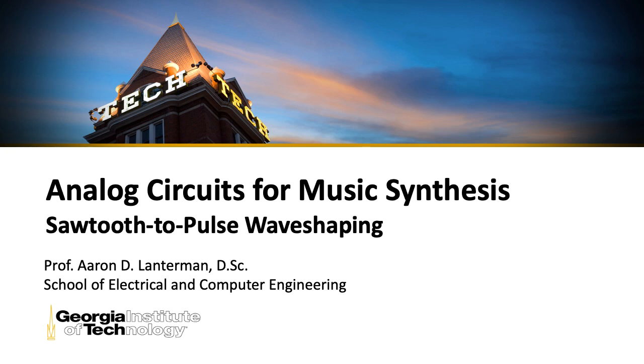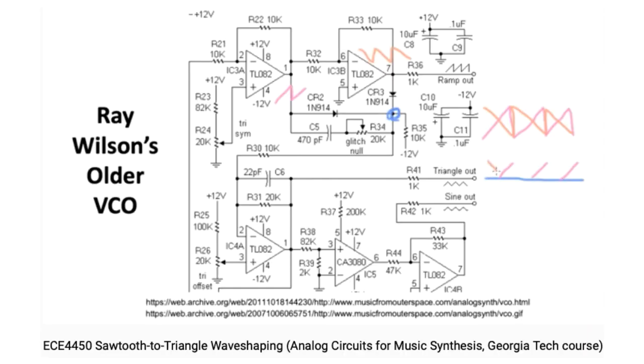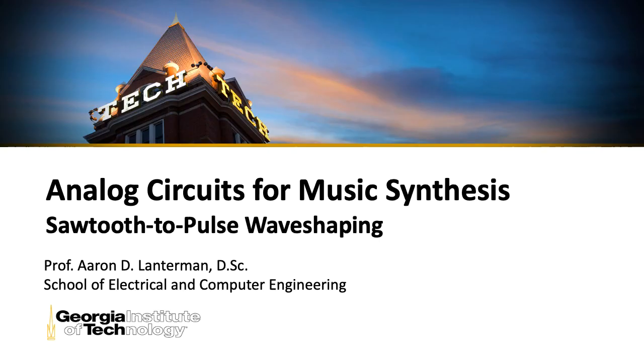Hi there, my name is Aaron Lanterman. I'm a professor of electrical and computer engineering at Georgia Tech. In a previous lecture, we learned how to create a voltage-controlled oscillator that produces sawtooth waveforms, and in another lecture we saw how to turn the sawtooth into a triangle wave. In this lecture, we'll see how to take that sawtooth wave and turn it into a pulse wave, also known as a rectangular wave.